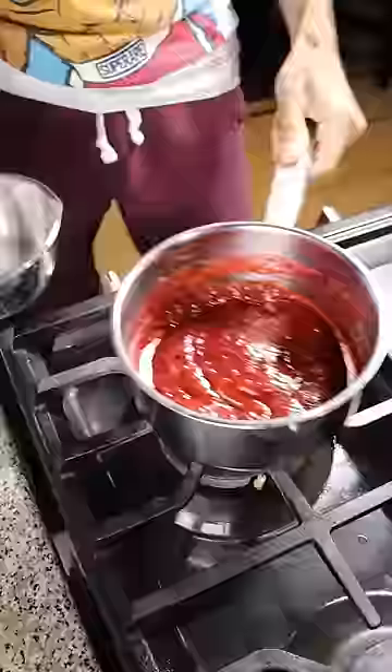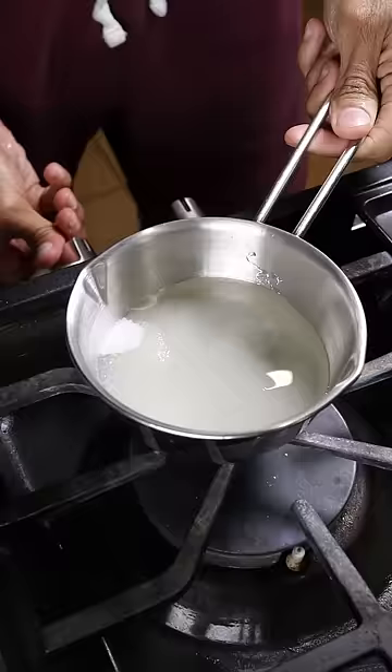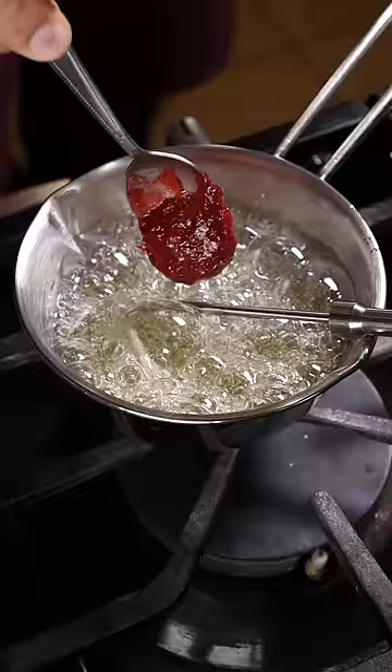Then in another pan, add sugar, water, and corn syrup. Get this up to 300 degrees, and once it's there, you can add a dollop of your strawberry mixture and give it a good mix.